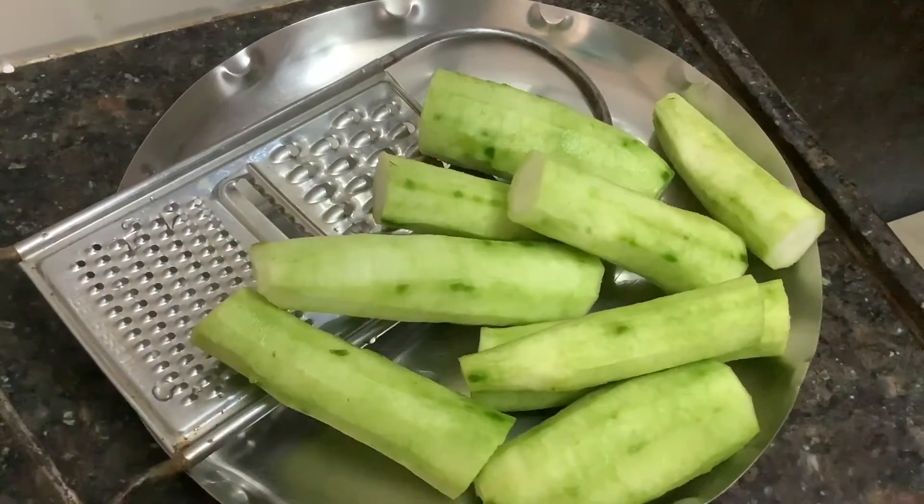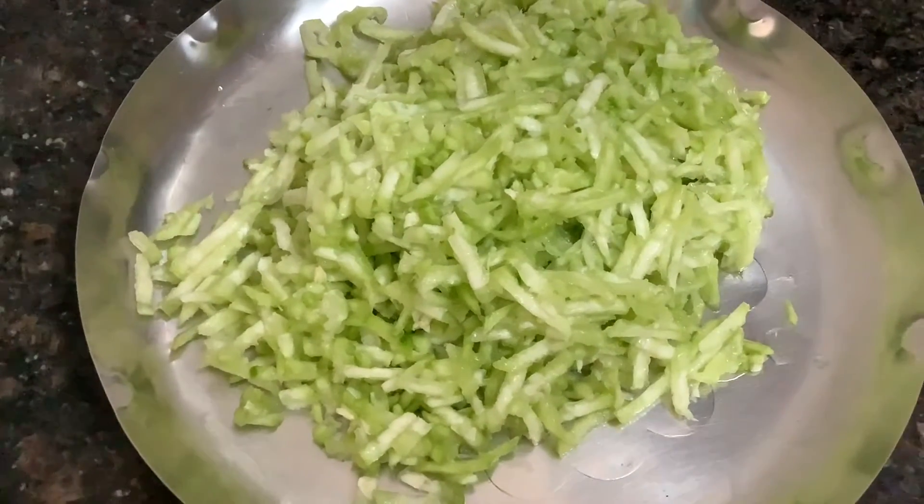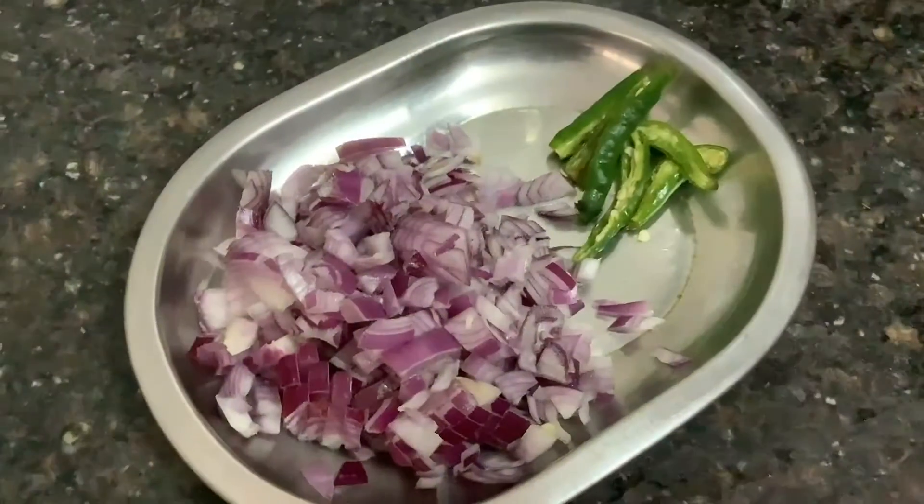Then we will make a cup of tea. I will make a cup of tea. We make milk and for the time we're done.